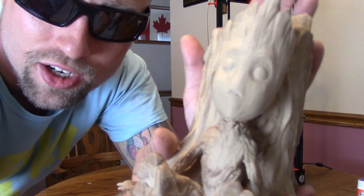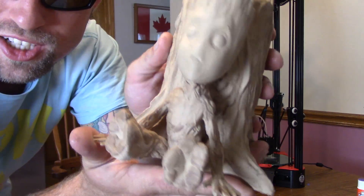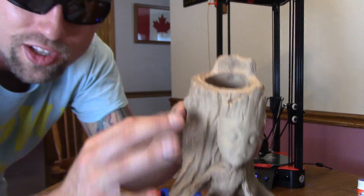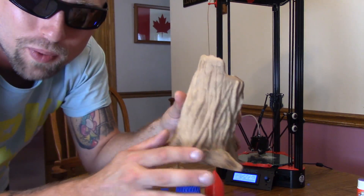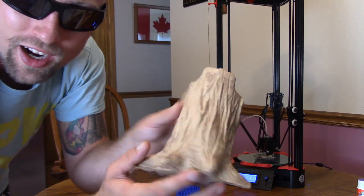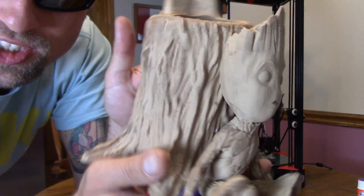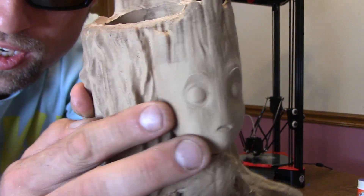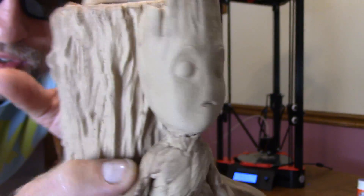Look at this giant baby Groot pencil holder. This is for my girlfriend's desk — I'm going to make one for myself too. I did the same thing after it was done: I took a little brown shoe polish, put it on there, and then with a wet rag I just wiped it off and kind of smudged it a little, just to give it a little more 3D look. Look at how smooth — I didn't sand anything. It's just really, really good.